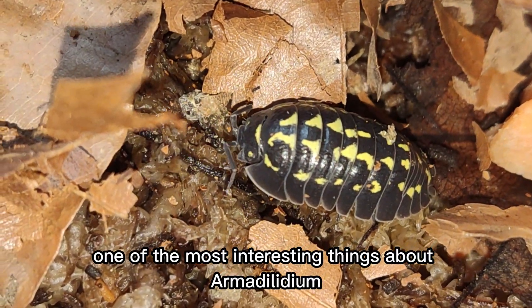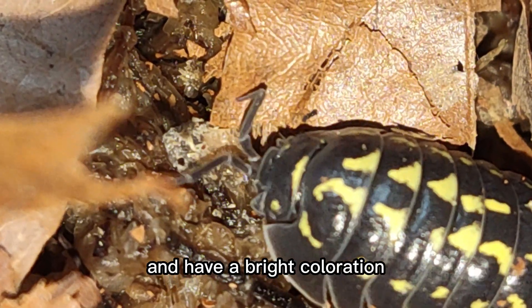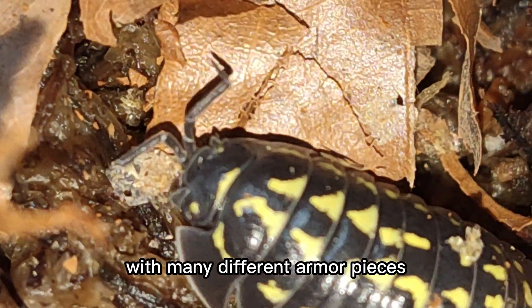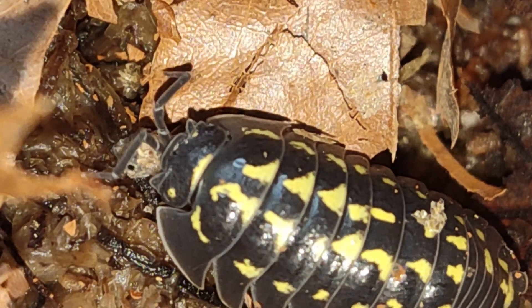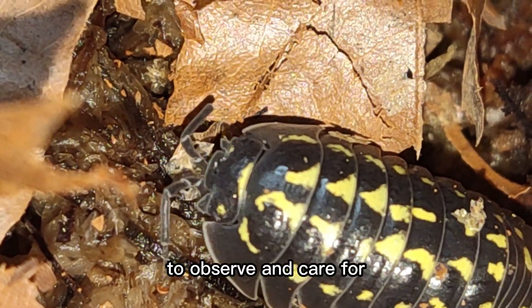One of the most interesting things about Armididilium gestroi is their appearance. They are large and have a bright coloration, with segmented plates that give the impression of a knight with many different armor pieces. This unique appearance makes them a fascinating species to observe and care for.